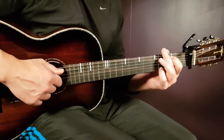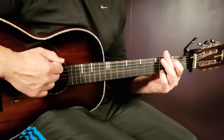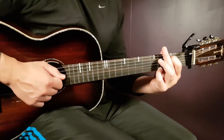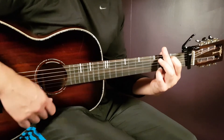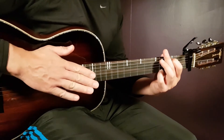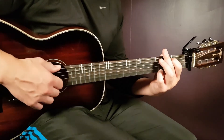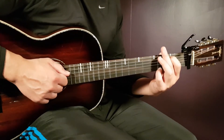We can divide it into two parts. We start with: down, down, down, up, clap. And this down-up-clap comes fast together — there's no break in between. So it's: down, down, down, up, clap — like that.